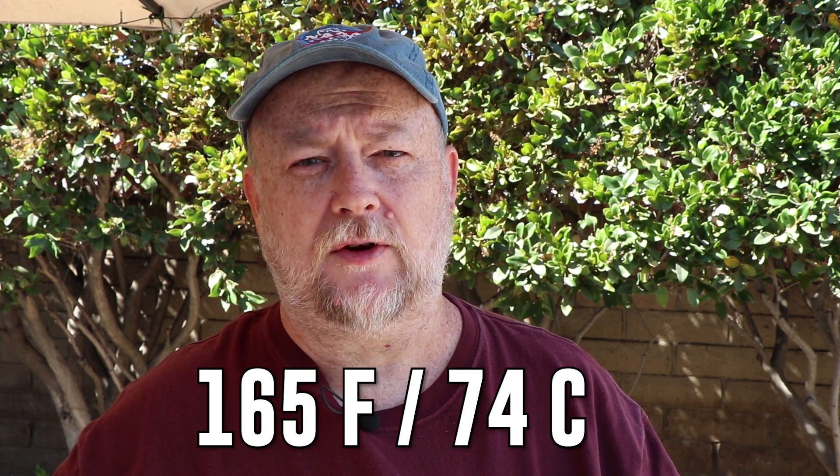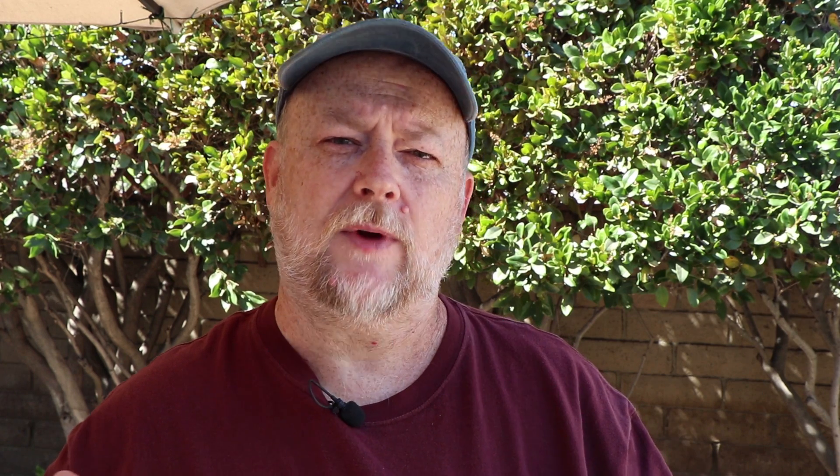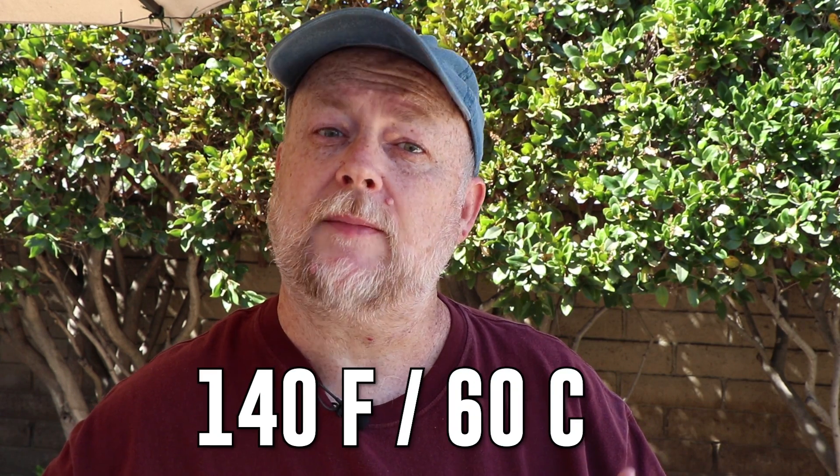I'm leaving the vents both top and bottom wide open on the Weber kettle right now. Once I get that temperature stabilized in the 300 to 350 range, I'll go ahead and dial those in to try and keep it there. Right now I want all that air going through those vents to help that wood really start to smolder and provide a lot of good smoke. I'm going to be taking this to 165 degrees internal today, and when it reaches about 140, I'm going to glaze it with a little bit of sauce.